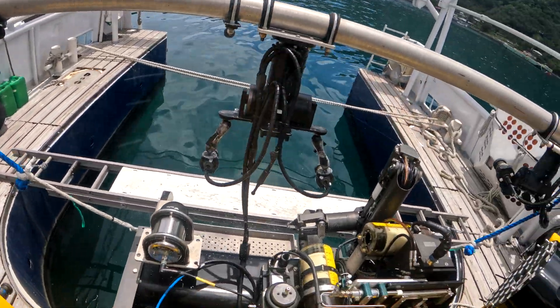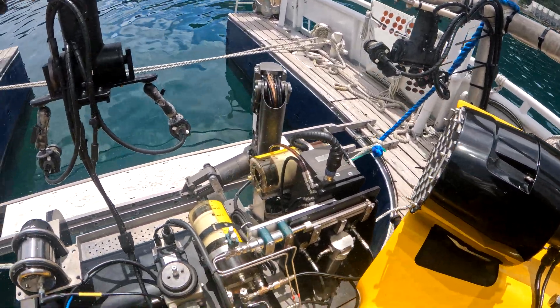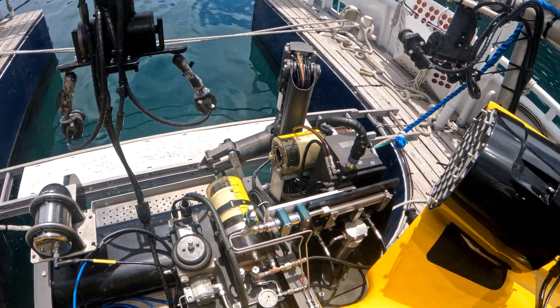At the front we see robotic arms, pan and tilts for cameras, and lasers. There's also a collection tray with different equipment that can be interchanged depending on the mission.